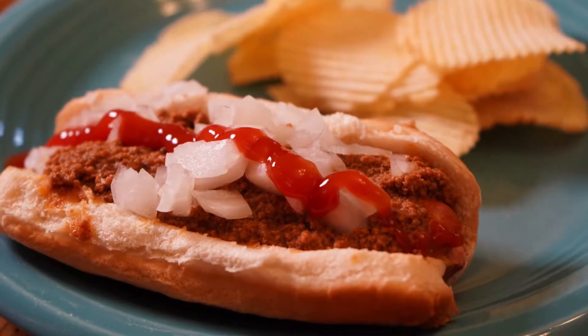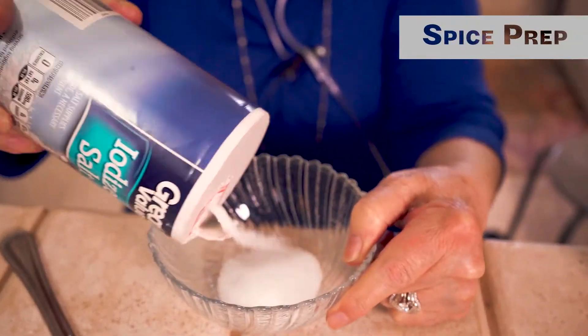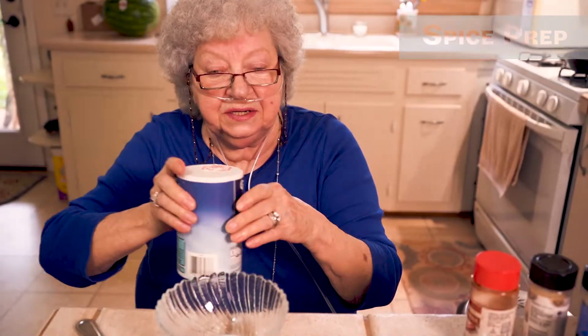What are you making, Mr. Drake? Drake's hot dog chili. I have salt — regular table salt. I'm gonna dump a little bit. I think that'll do it. I'm gonna set this aside.